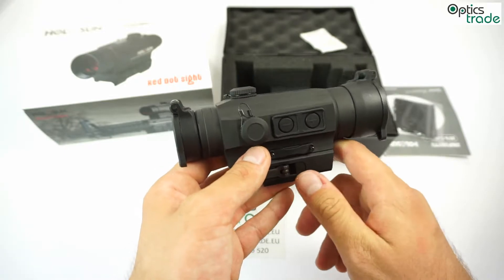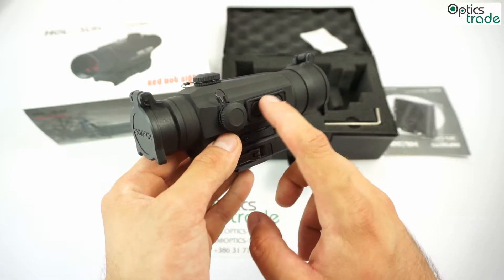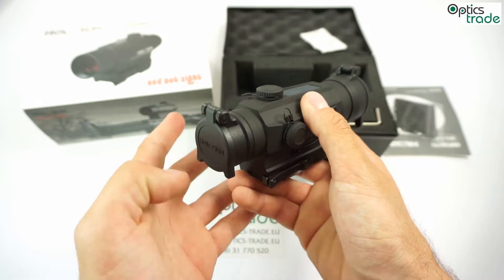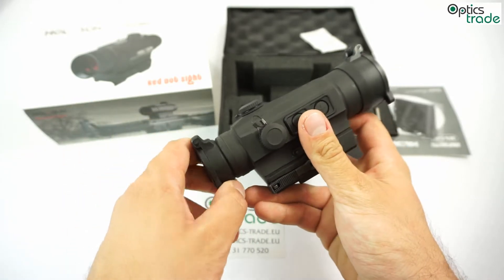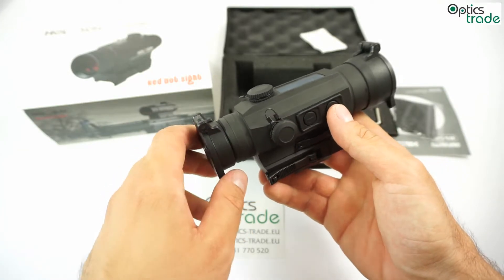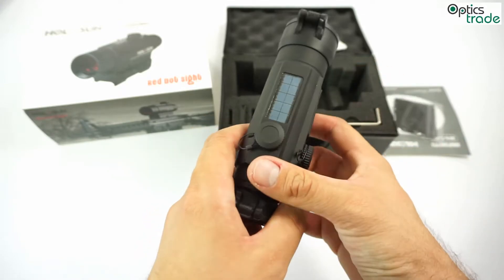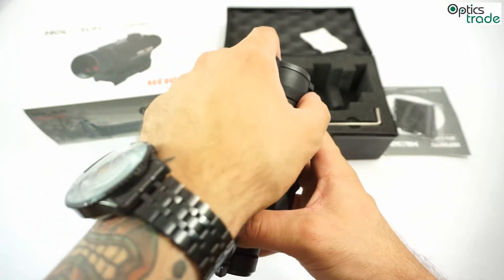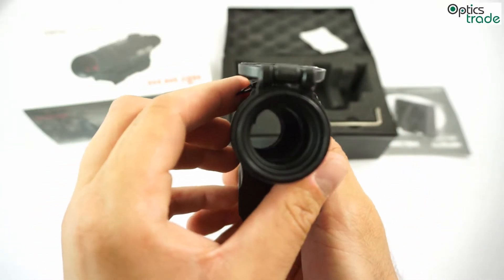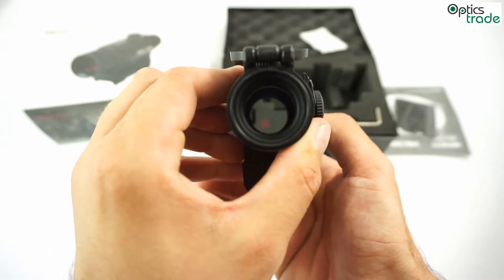The illumination control can be adjusted on this side with the plus and minus buttons. It's very fine-tunable — a very nice red dot for this price range. A very nice addition is this solar panel, so it actually works without a battery. I'm going to try it and see if you guys can see it. I guarantee you it works perfectly.